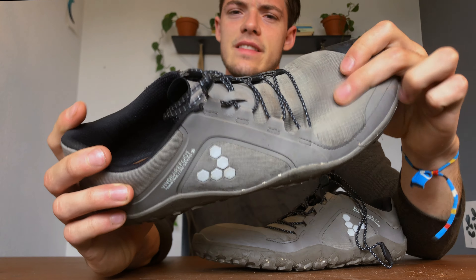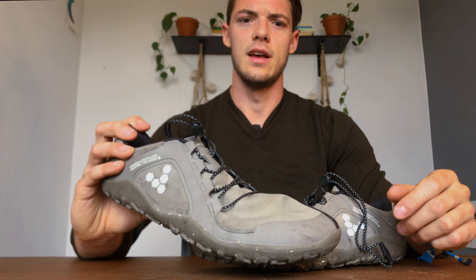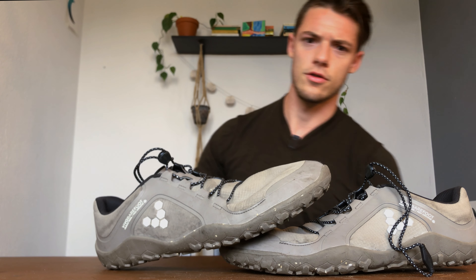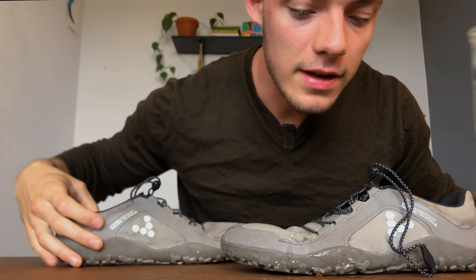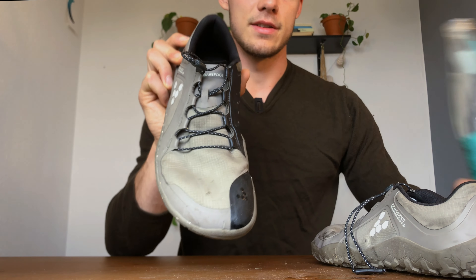The upper here is slightly reinvented. Instead of mesh, you have this fabric — it feels kind of like a neoprene you'd find on a wetsuit, but it's water repellent. It's not waterproof per se; it won't stop water from coming in entirely.